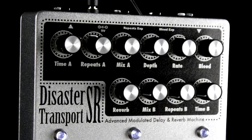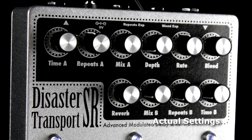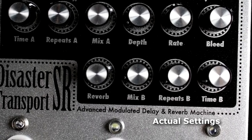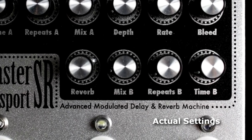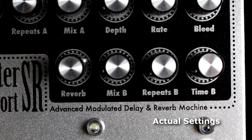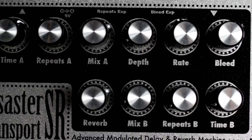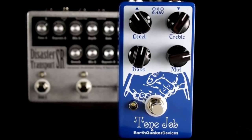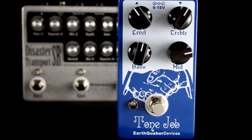First and foremost, I've set up delay A for a dotted 8th note sound, and that's about 430 milliseconds. Delay B is set for a slapback or doubling effect, while the reverb and slow modulation adds depth and a dreamy sound for the chords during the verse.